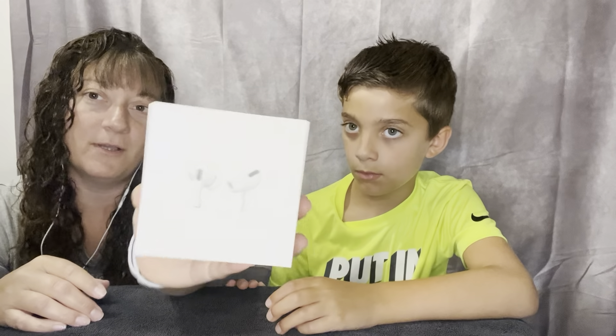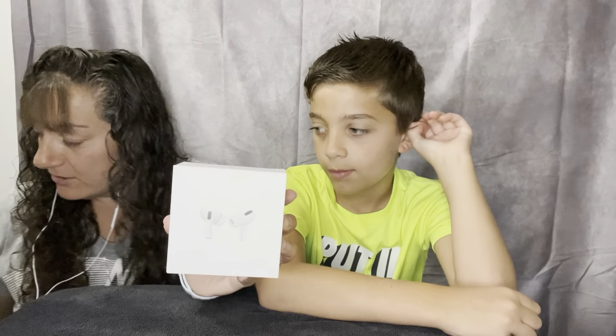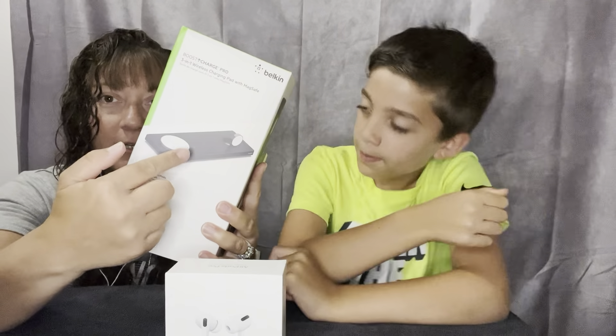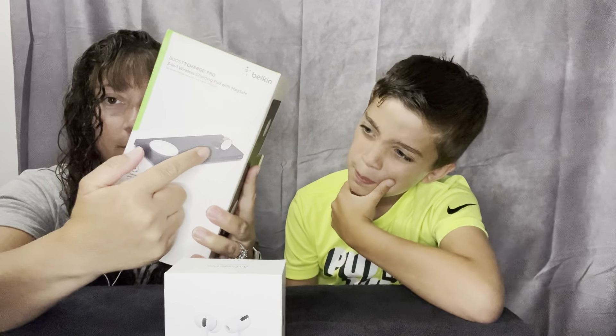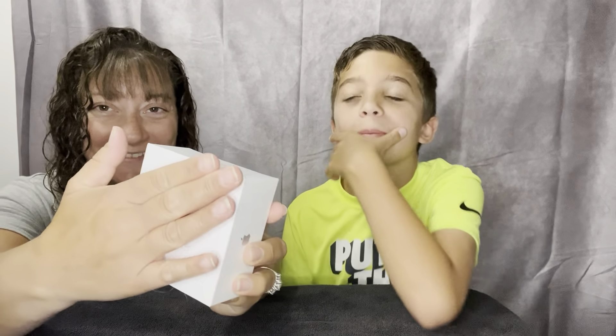So the first thing we're doing are these AirPods. I got these because what I use now has a cord, and I'm not really sure if I can use these with the microphone that I have — it's a Yeti microphone — but it would be a lot easier to have a cordless. It also goes well with this three-in-one charging station for the phone, AirPods, and my watch.